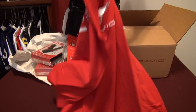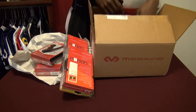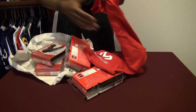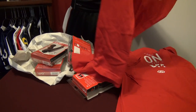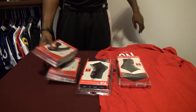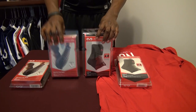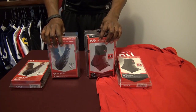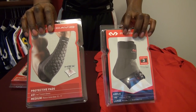It looks like they also hooked me up with some McDavid t-shirts, which is always nice. So let's take a look at everything that came in the box. I've got both the forearm pads and the ankle braces — it's probably going to take me a while to get through both reviews, but in a couple of weeks you'll see the first one.